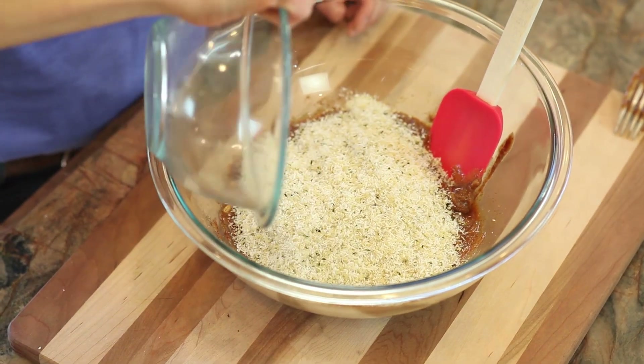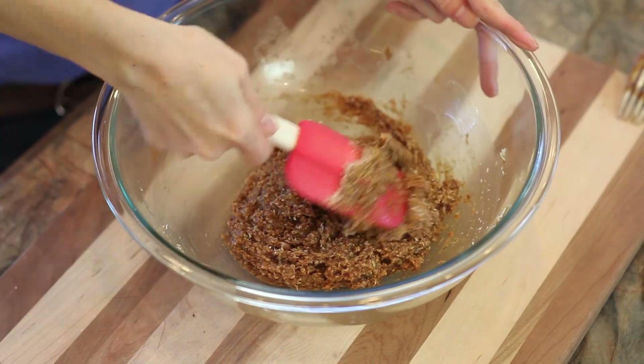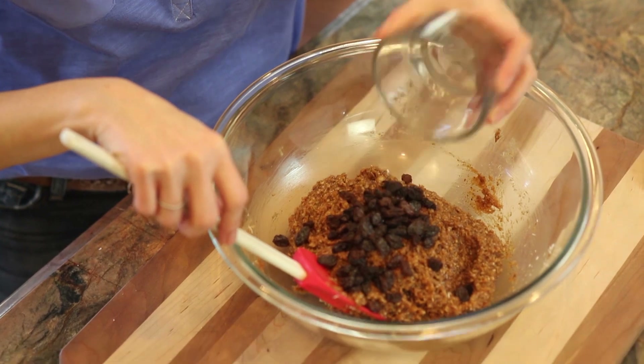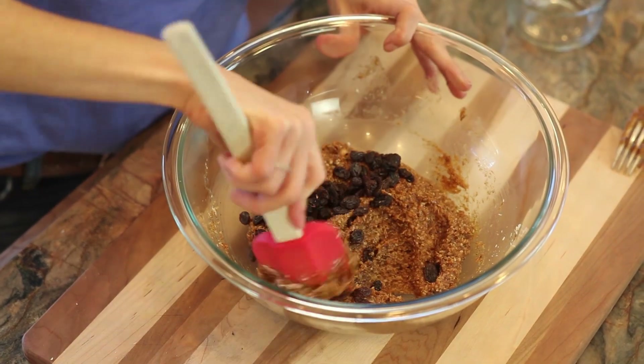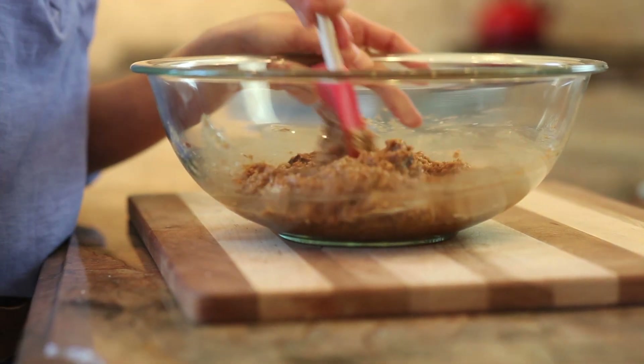We're going to combine our dry ingredients into our wet ingredients, mixing until everything is thoroughly combined. Then we fold in the raisins. The beauty of this breakfast cookie is that you can fold in lots of other things, like blueberries, strawberries, dried fruits, or even nuts.